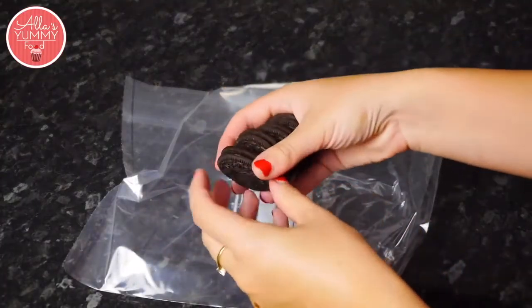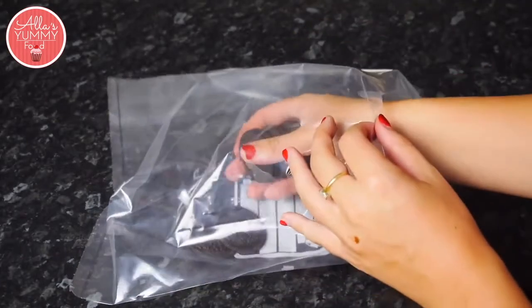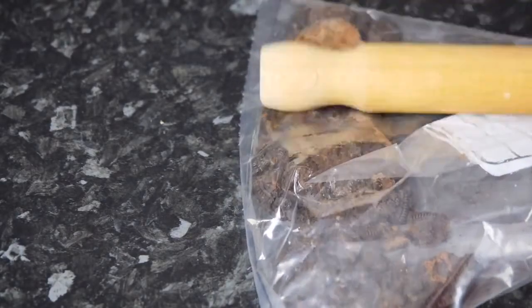To make the graveyard we're gonna put our Oreo cookies — we can separate them or you can leave them as is — into your plastic bag and we're gonna crush them. You can also do this in your food processor.